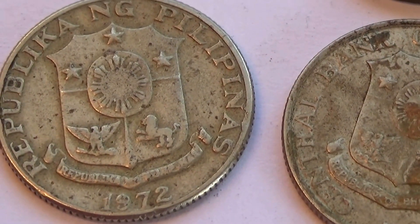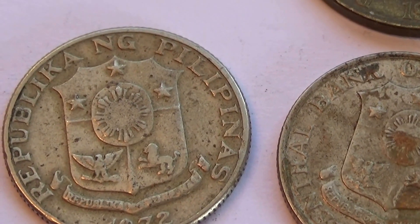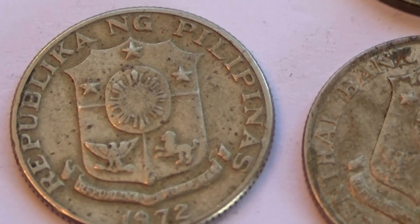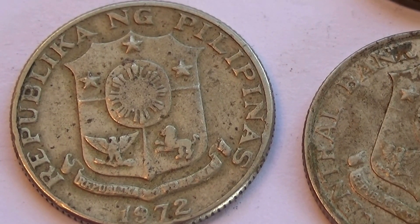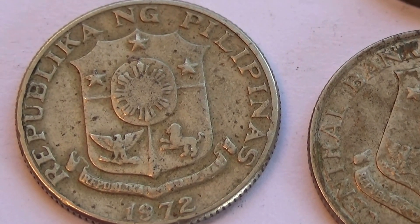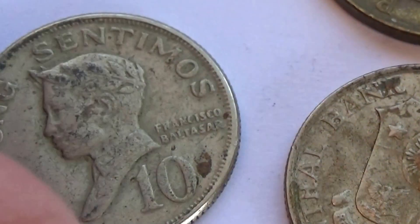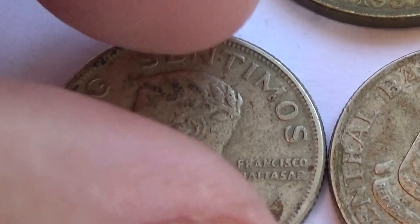And we have this one — 1972, Filipinas. Three stars. Very nice. And the normal 10.